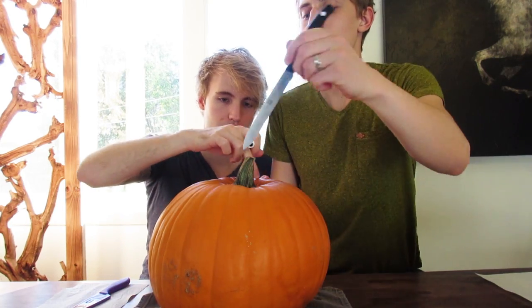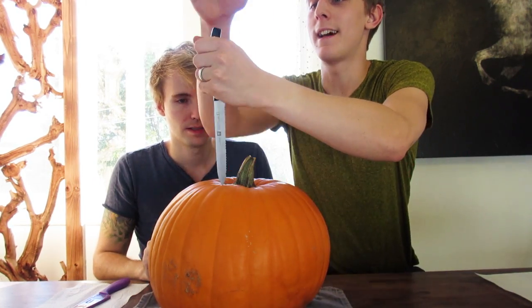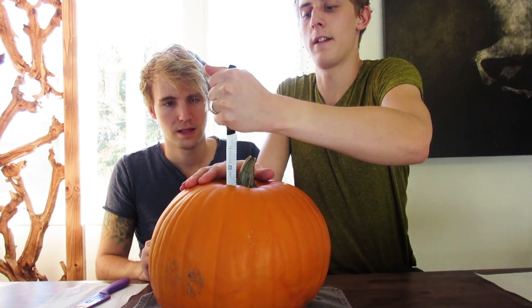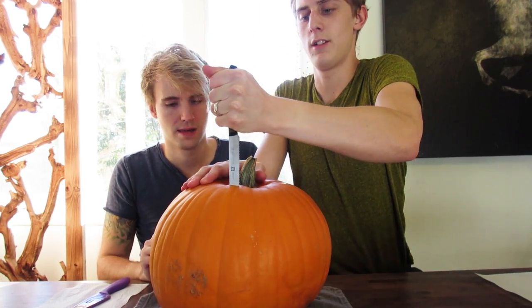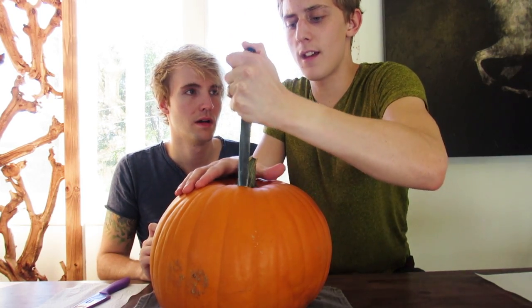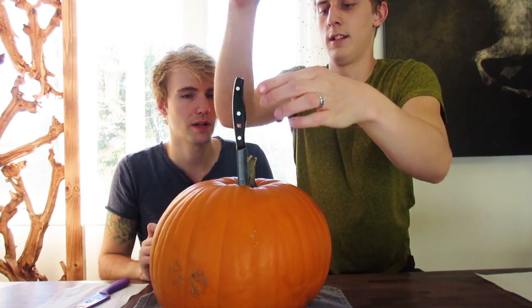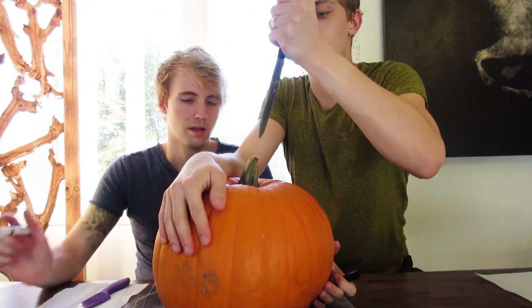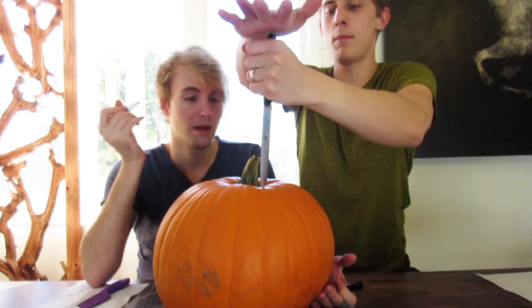How do I open this? Do I give it a big opening or a medium-sized opening? Medium-sized, okay. I'm using my Hankles serrated knife. This is awful — this is so hard!